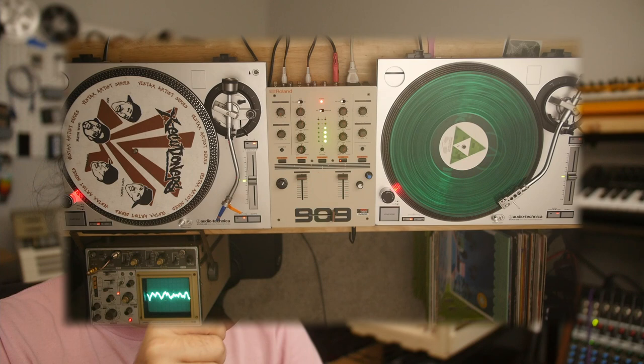Hello, my name is Torb. I love gear. This video is going to be a little different for me. I'm talking about a vinyl DJ set, not synthesizers, not keyboards at all.